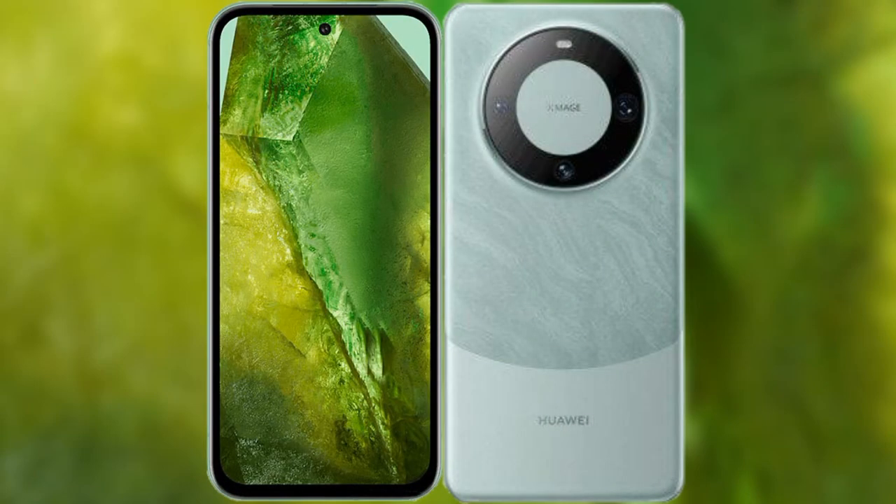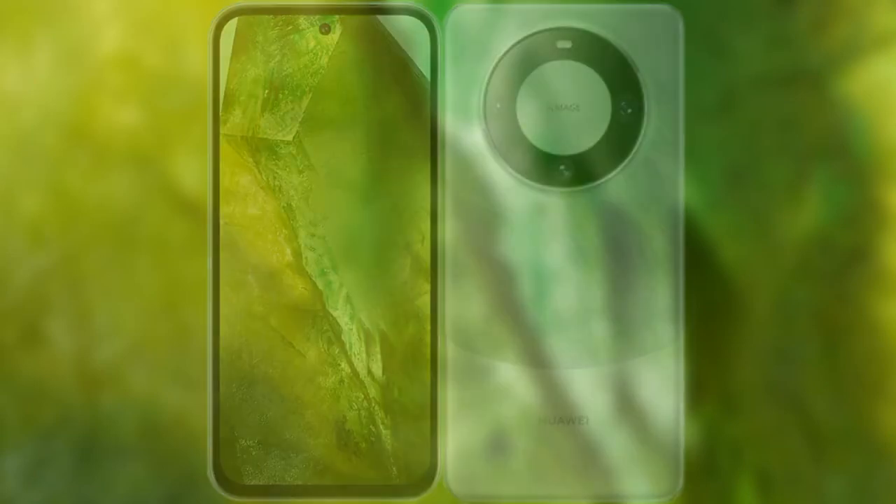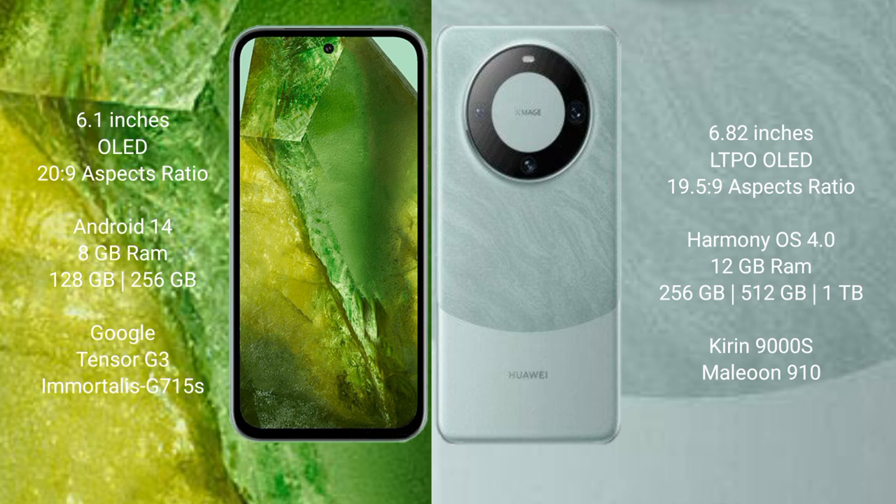We will compare the new Google Pixel 8a with Huawei Mate 60 Pro. Google Pixel 8a comes with a 6.1 inches OLED display. Huawei Mate 60 Pro comes with a 6.82 inches LTPO OLED display.